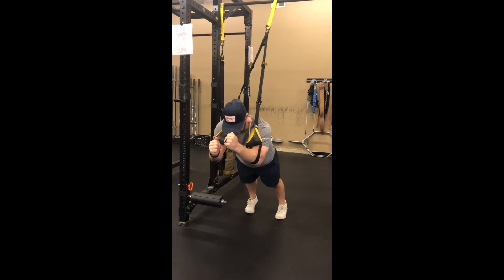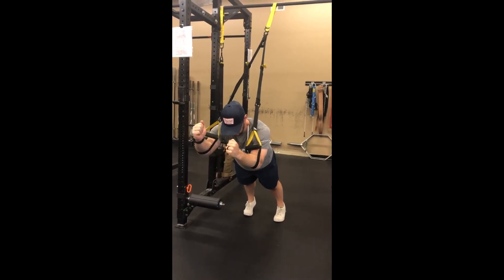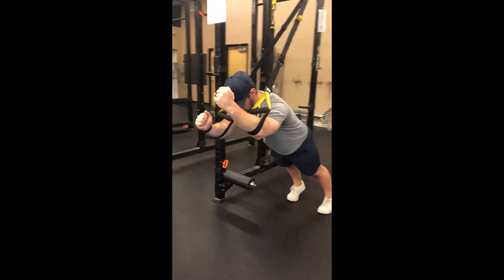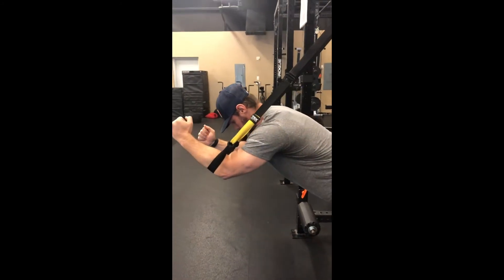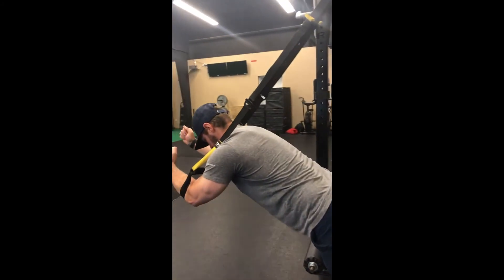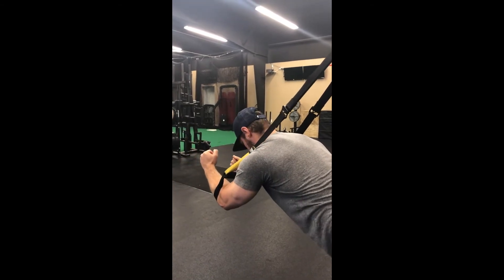From right here, I'm just going to reach up and out at an angle, pushing my elbow into the strap. It's not a huge movement, but it's an effective movement. Try to keep your spine neutral.